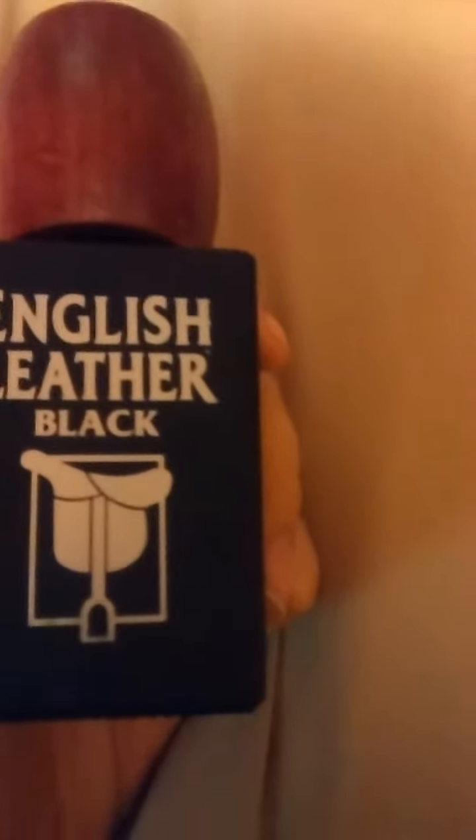This one is kind of a lot harder to find. I mean, you can find the original English Leather pretty much anywhere, from Walmart to CVS Pharmacy. It's really not that popular of a cologne. But if you're just looking for a budget cologne and don't want to spend too much money, all in all I think I paid eight bucks with shipping for this cologne. Go ahead and get this one if you can find it.